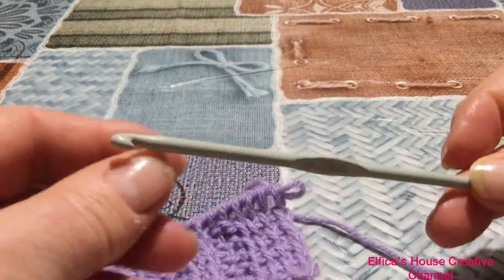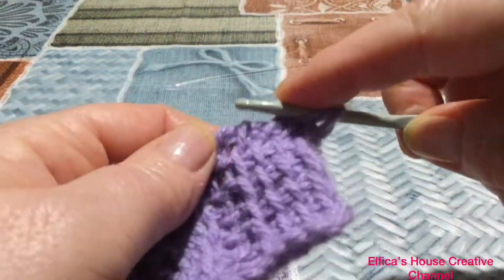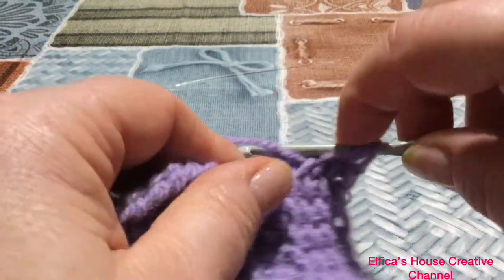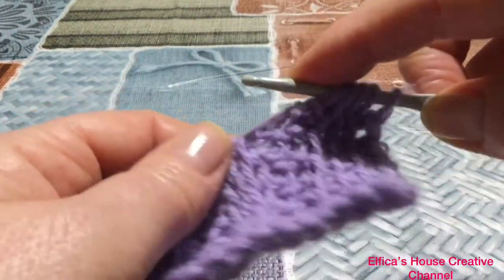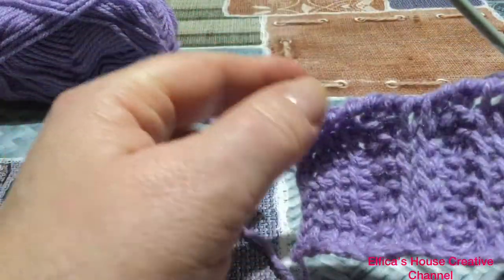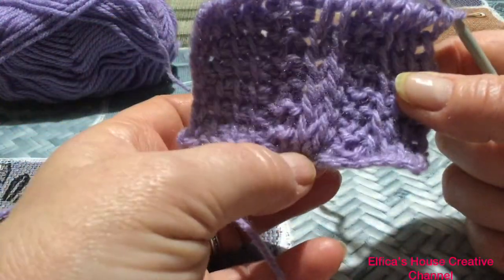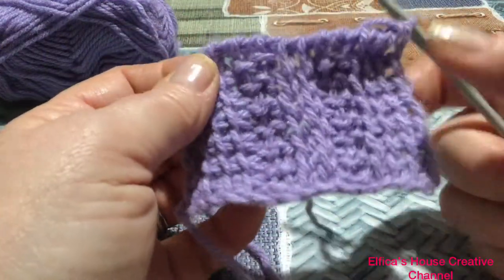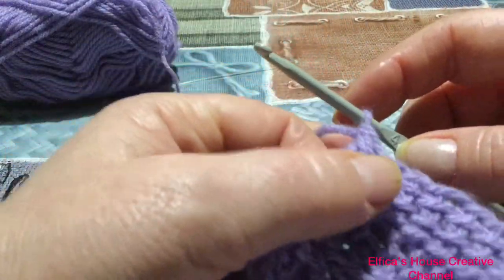Potete benissimo fare questa lavorazione anche con un uncinetto classico perché le maglie non sono tante. Potete inserire al fondo un piccolo pezzo di sughero così da fermare le maglie e non farle scivolare. Una volta che avete raggiunto la misura che vi serve andate a chiudere il lavoro. In genere io a seconda di come inizio così vado a chiudere il lavoro: ho iniziato sulla catenella di base quindi andrò a chiudere la lavorazione con un punto bassissimo che va a formare la stessa catenella iniziale.